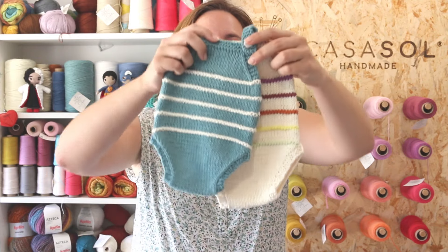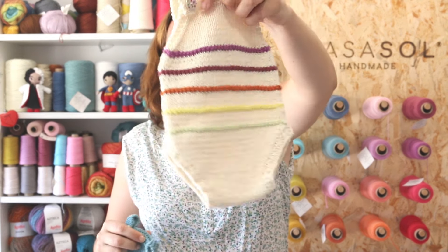Hi, welcome to Lanas de Villos, the English channel. In this tutorial I'm going to show you how to make this baby onesie.